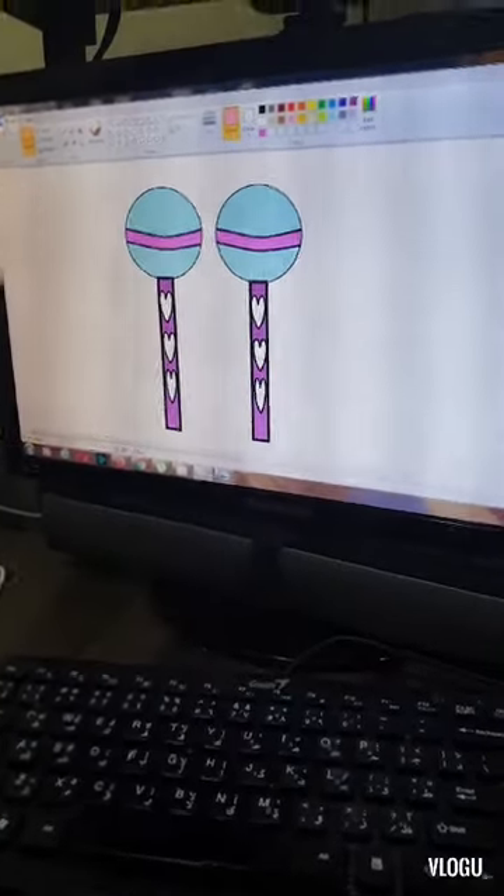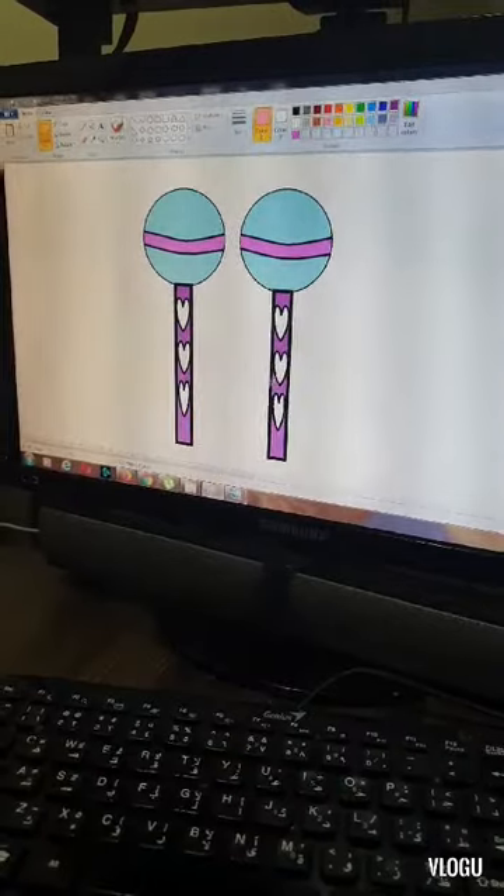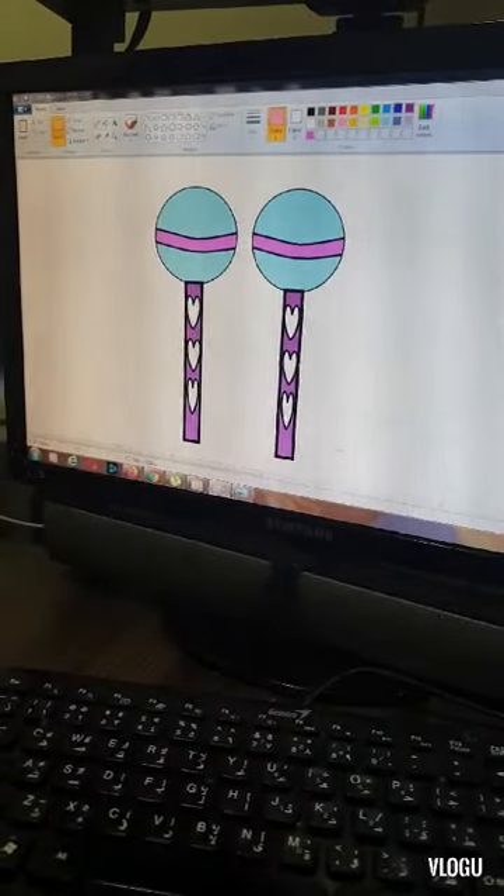Now I have copied my maracas. Now I'm going to save it.